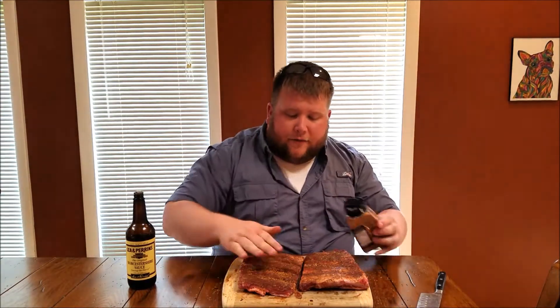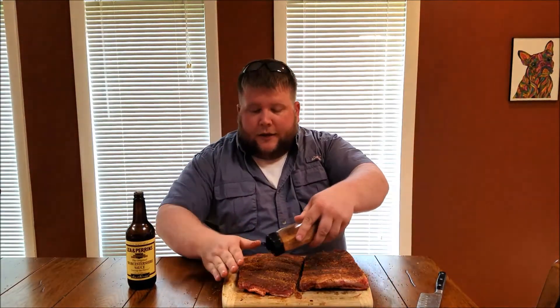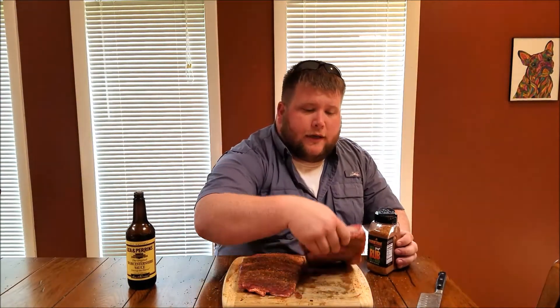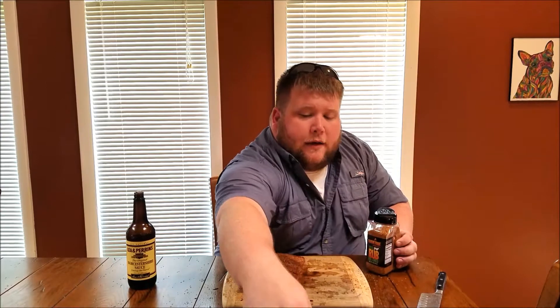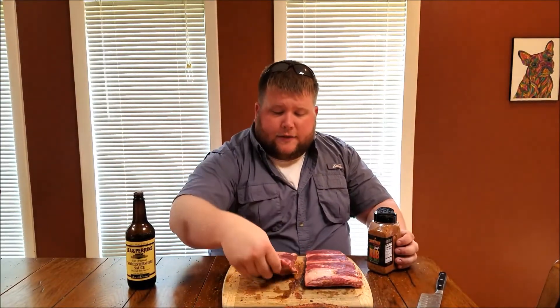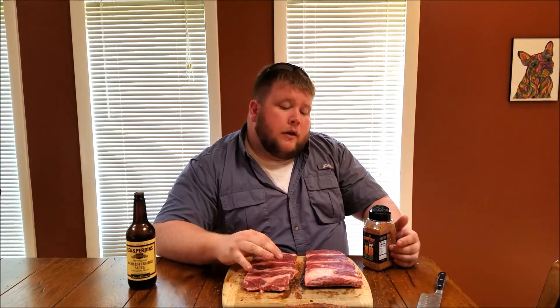I appreciate all the feedback I've been getting here lately, guys. I haven't been able to do a video in a week on cooking, and I told them today at work that I had to get one done because I was going through withdrawals or something. So we'll go ahead and get these seasoned up, ready for the pit. I'm going to put them back in the refrigerator for a little while while the smoker comes up to temp. I've heard that gives you a nice smoke ring when it's cold. We're going to get the Pecos going at about 250 and we'll be back — I'll let you see when I put them on.